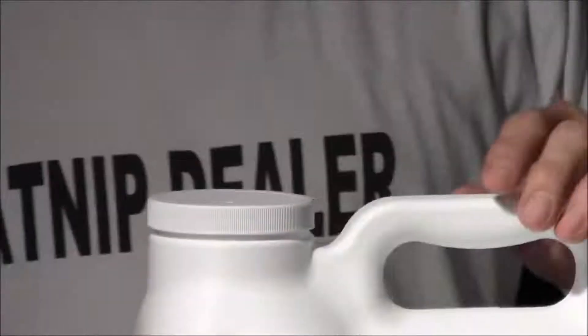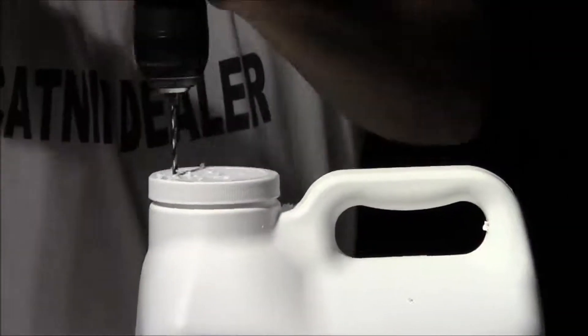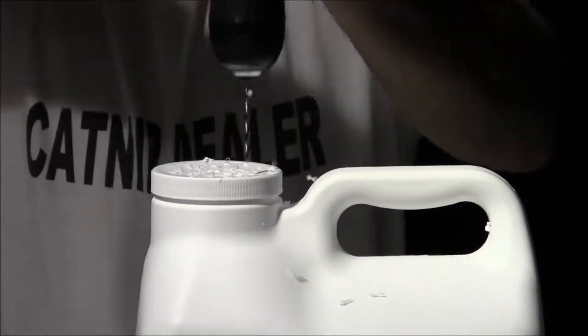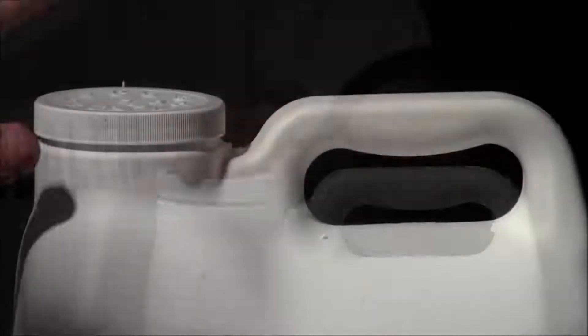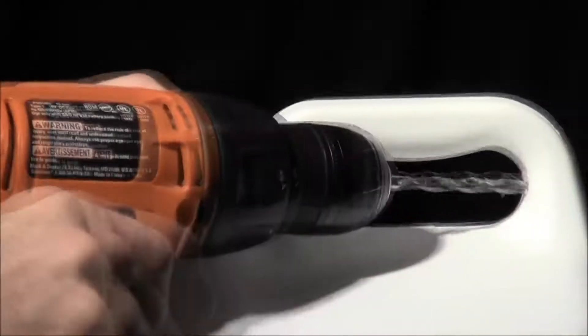Now we're ready — what we're going to do is drill a bunch of holes randomly in the top here. Once we have our holes in the top drilled, we're going to drill one breather hole right here on the side.